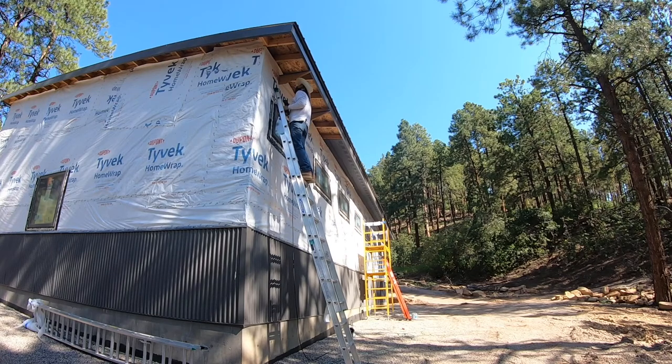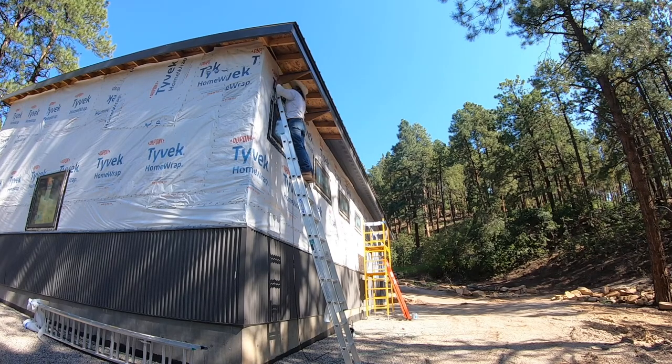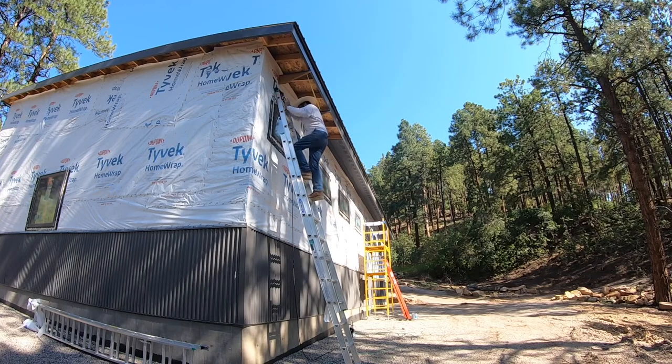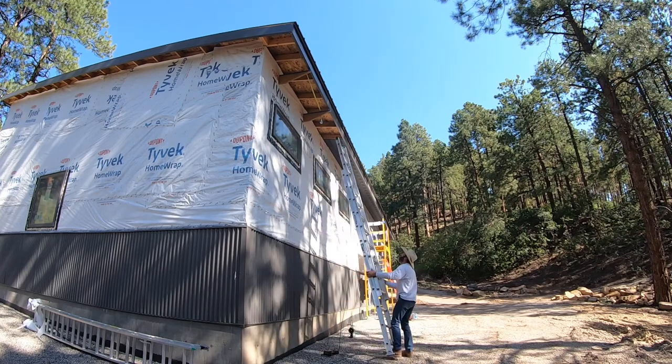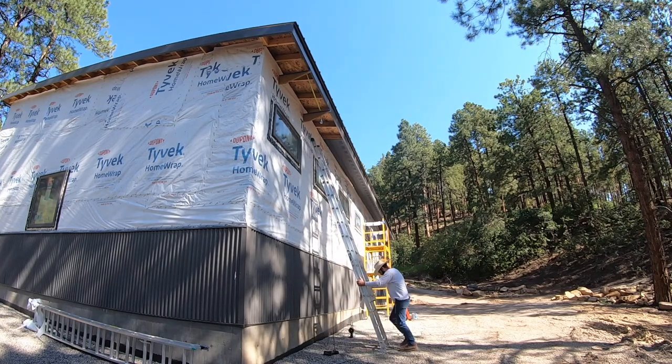I basically got down the back of this building. It took quite a few hours, but I'm thinking I can go around the whole building. It gets higher on the front — the back of the building right here is 12 feet tall, but in the front of the building it's 18 feet tall, so that'll be a little bit more climbing.